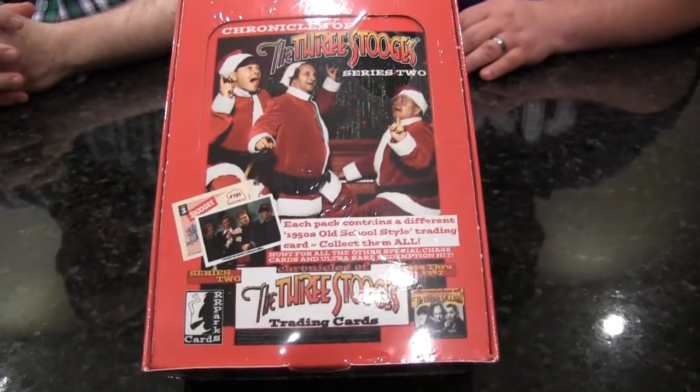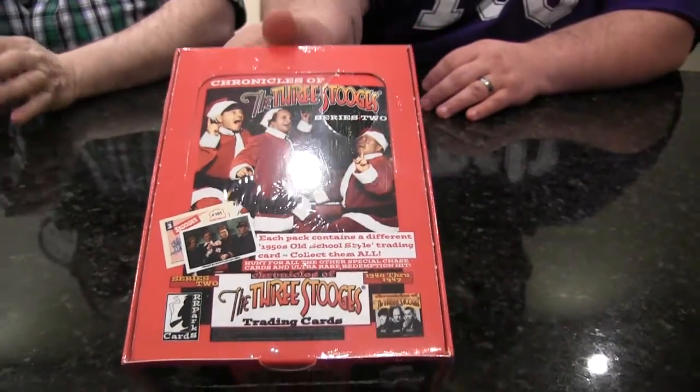Hey everybody, I'm Eric Norton, that's Matt Bible, and I know what you're thinking. Why is Grimace out of McDonald's opening boxes? I'm going to tell you why. Because we've got the Three Stooges here today, Series 2 from R.R. Parks.